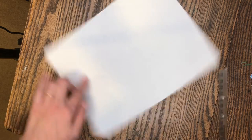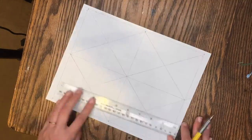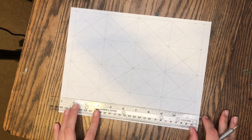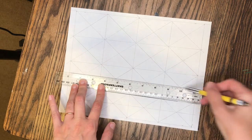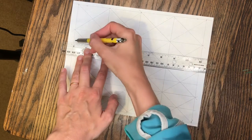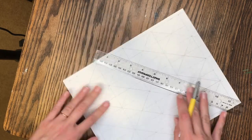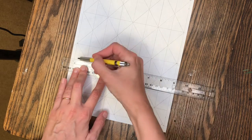One half of 8 inches is 4 inches. Make a mark at the top and bottom at the 4-inch measurement of your 8-inch measurement lines. One half of 10 inches is 5 inches. Make marks at 5 inches on both of your 10-inch measurement sides. Continue adding horizontal and vertical lines to create a diamond-patterned grid.